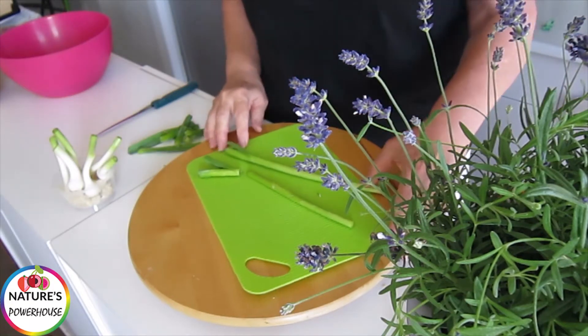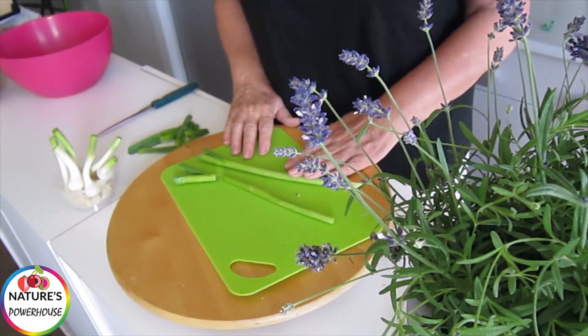Hi, Fiona here from Nature's Powerhouse. I'm just going to demonstrate how I do spring onions.